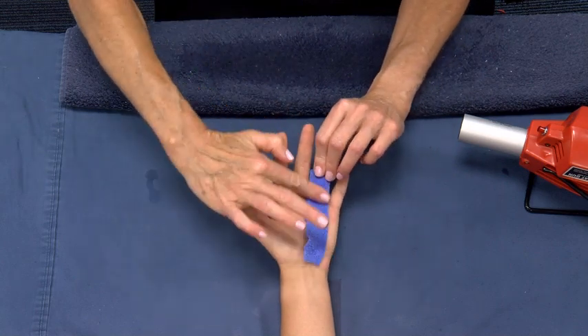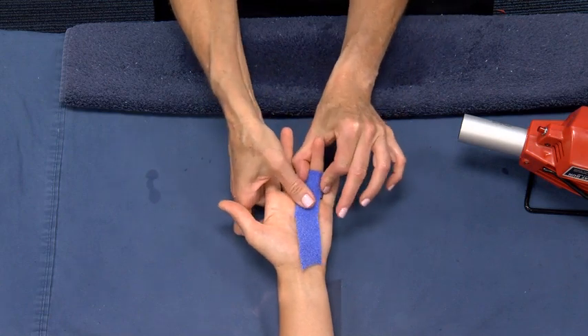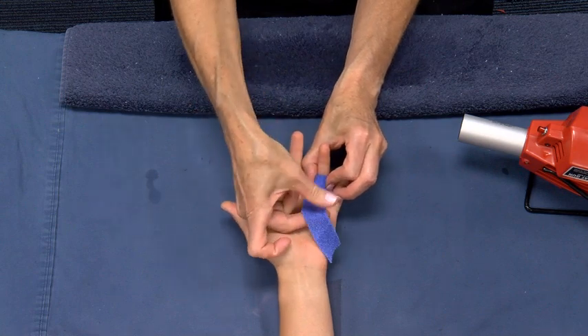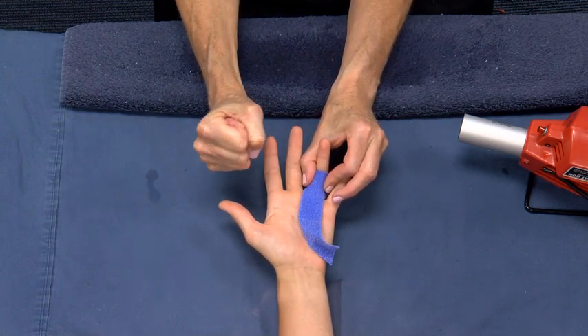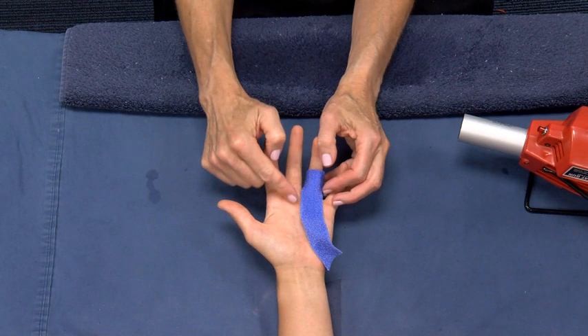Stretch the material into and past the distal palmar crease. Fold it on itself and lay it back to reach the PIP joint and initial ring layer. Fold it one more time on itself towards the palm. There will be three layers on top of each other over the proximal phalanx and the palm. Bond these three layers together and hold the involved MCP joint in extension.